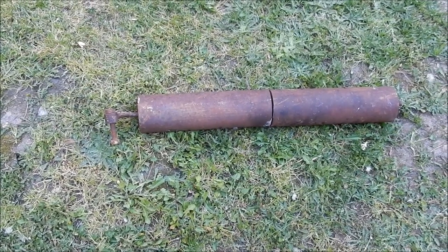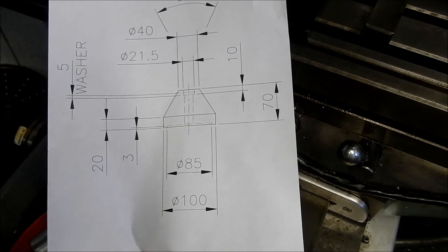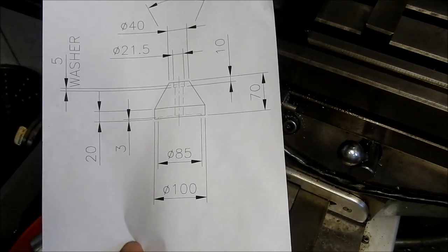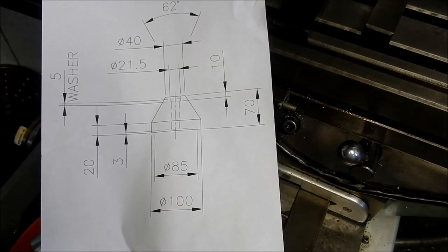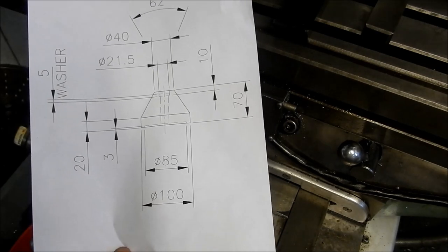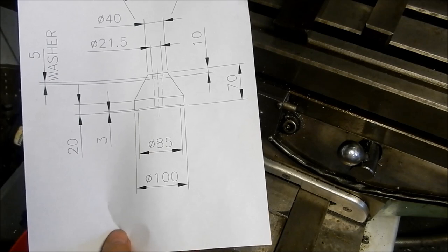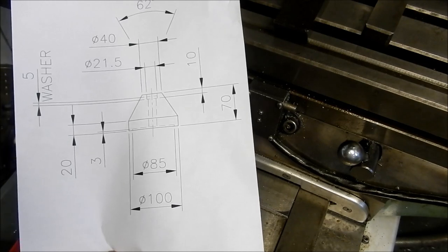These are the mounting feet we're going to make up for the Victor lathe. There was a similar design done by Adam Booth on his Victor lathe that I found on the internet, so we're sort of following in his footsteps. You can get the resilient mount cushion feet - proper machine feet - but they're fairly expensive. For what we're doing here, this is going to be absolutely fine, and I've got the material for it so it's not going to cost me anything.